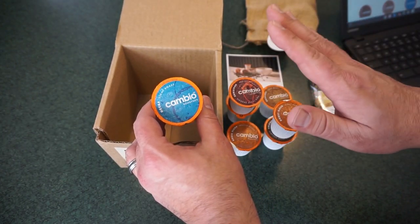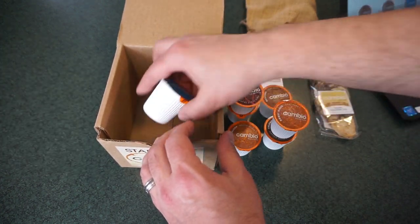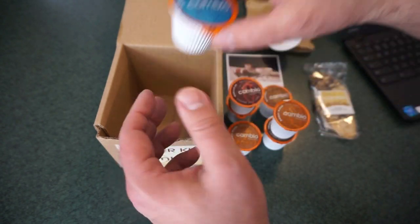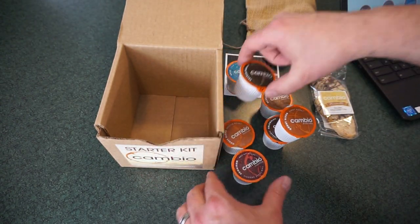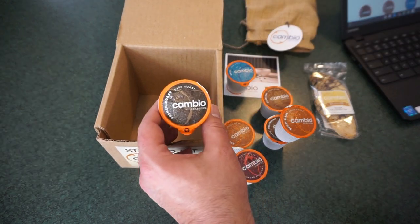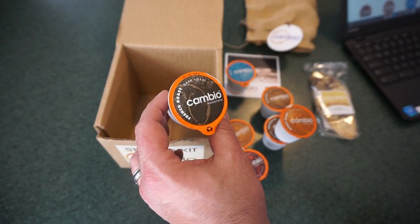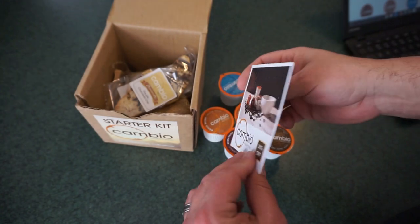I'm not a big fan of decaf, and I understand people sometimes have to drink it or they want to drink it or maybe caffeine doesn't agree with them — so we will try this one at some point, just not today. Nothing wrong with that. I think we're probably going to go for the French roast, because I have a lot of dark coffee experience. I can really compare this up against others and see how it holds up in terms of body, boldness, smokiness, and flavor.